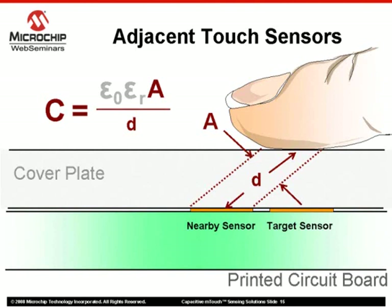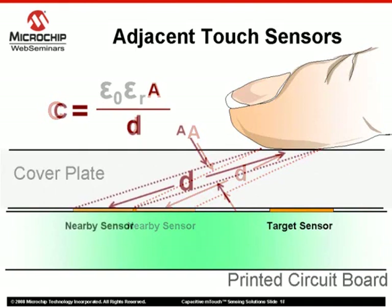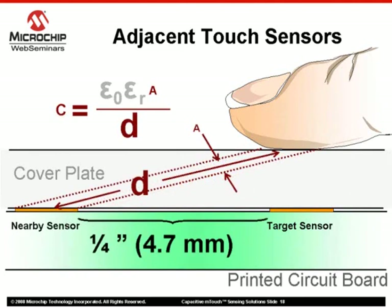In this situation, two of the variables from the capacitance equation are considered: area in the numerator and distance in the denominator, as they both relate to the finger press. Moving the nearby sensor away from the target sensor will increase the distance value in the capacitance equation relative to the finger press. Also note that the area variable will also decrease due to simple geometry, contributing to a further decrease in capacitance. Therefore, to minimize the sensitivity of nearby sensors to a finger press, adjacent sensors should be placed appropriately. Maintaining a distance of around a quarter of an inch between adjacent sensors should provide sufficient insulation from the finger.